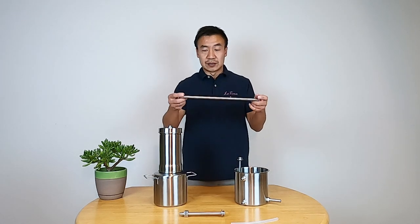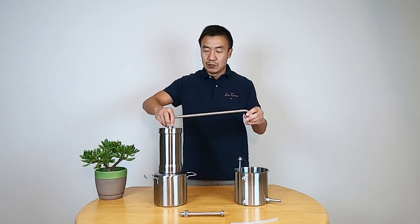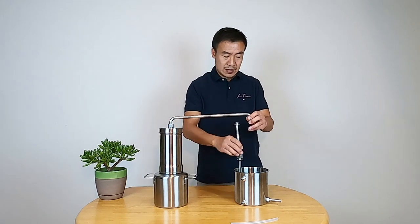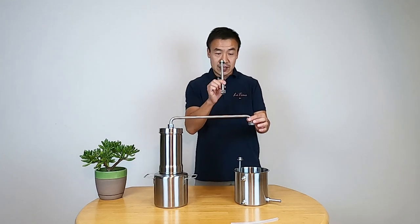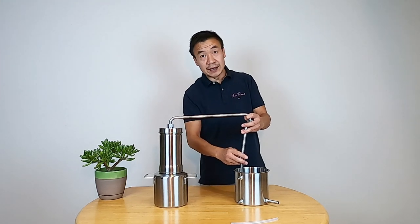And then you have the connectors — very solid connectors, very strong. So just hand tighten. That's good enough. And then I have another one — I'll explain why I have this extra one. Just put it on here, same thing, just hand tighten it.